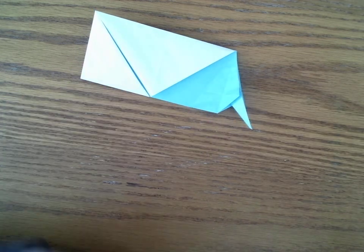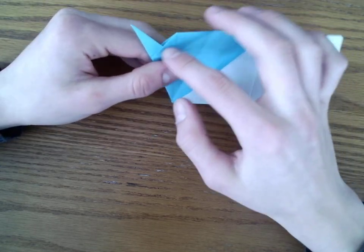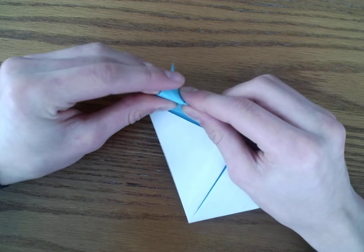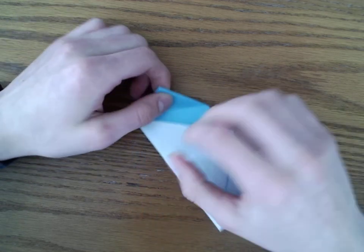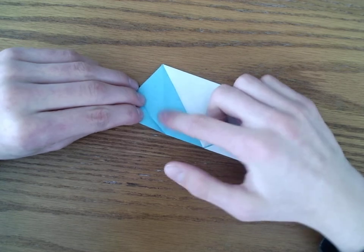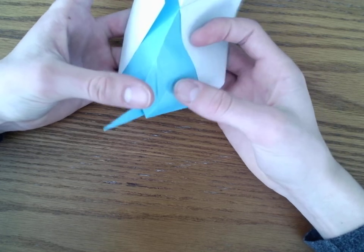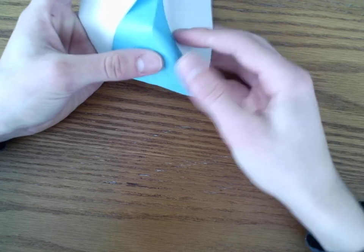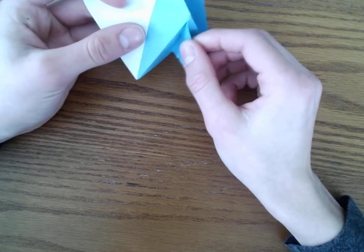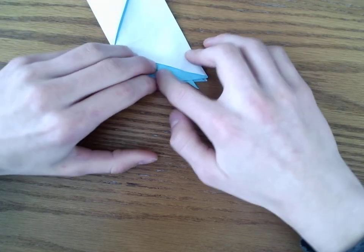We're going to fold the string, and then take it and mountain fold on this edge right here, through all layers. Once you've done that, you're going to unfold it, and then along these two creases we're going to fold it inward — kind of a reverse fold — and push it in. It's a bit difficult. We're going to have this part poking out. It should look like this at that point.